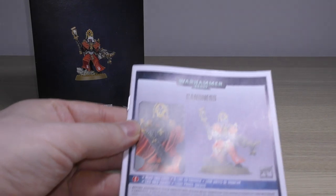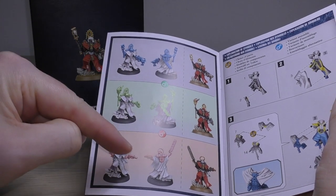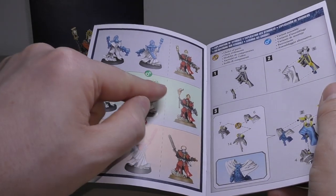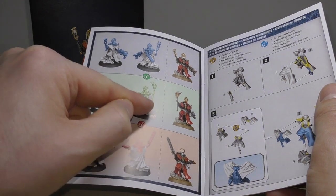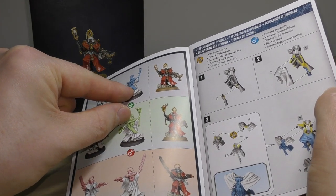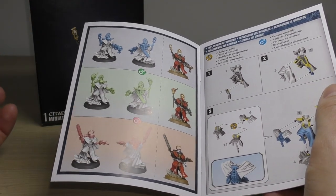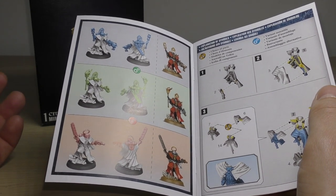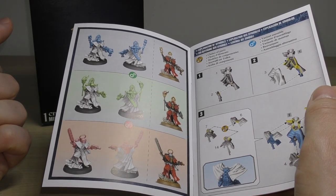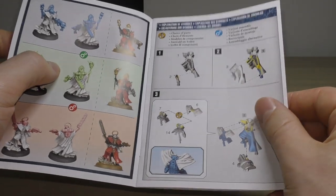The instruction guide is fantastic — it gives you a lot of options, and they specifically highlight the ones that relate to the rules. So for one loadout, with the brazier of holy fire, you can also have the chainsword. Another has the chainsword with the inferno pistol, and another has the chainsword, the condemner bolt gun, and the rod of office. You can't take a chainsword and a blessed blade together — you're swapping the chainsword out for a different melee weapon, unless it's a null rod or brazier. It can be quite confusing to get your head around.